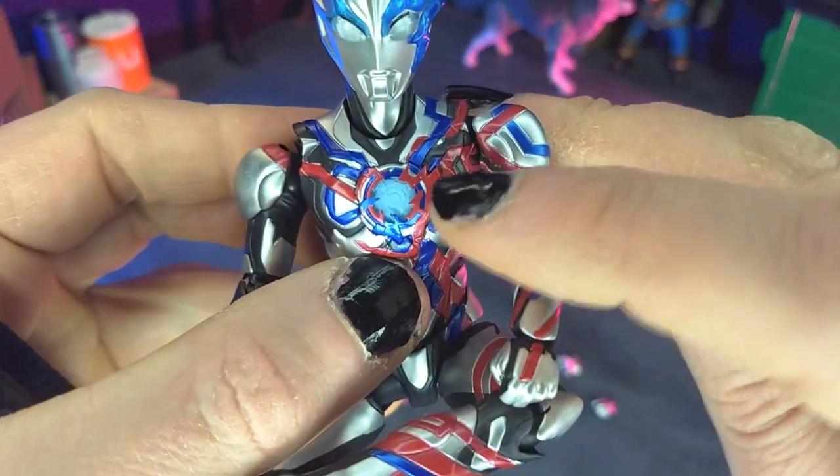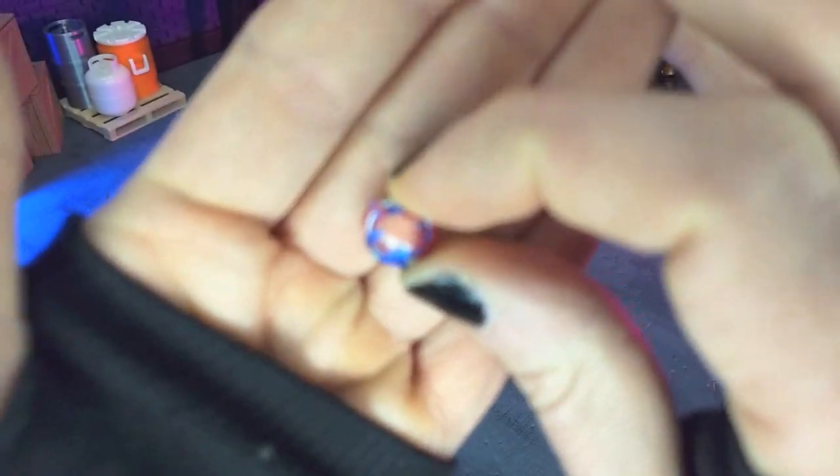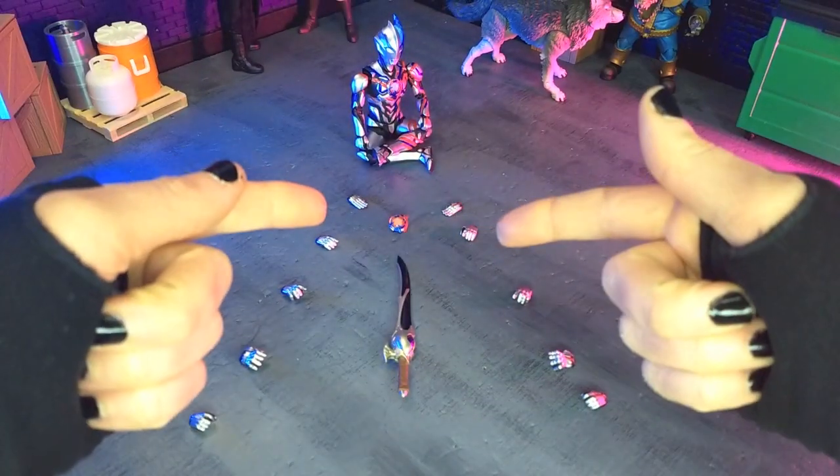And then finally, we get color timers because it is an Ultraman character. We get the blue one already in the figure, and then we get the red color timer right out of the box. That will do it for accessories.